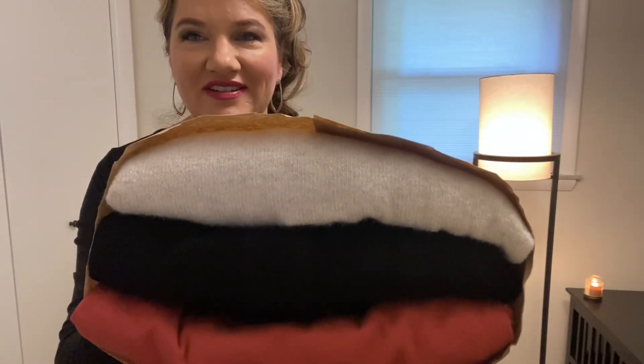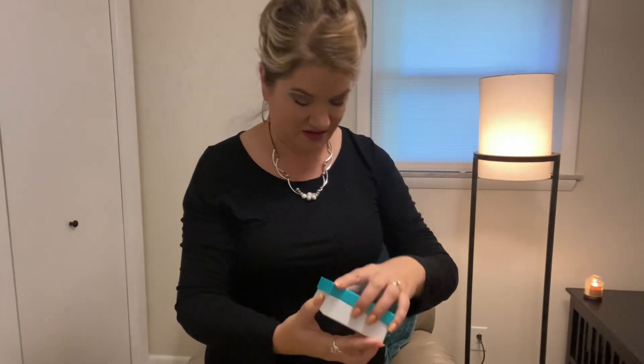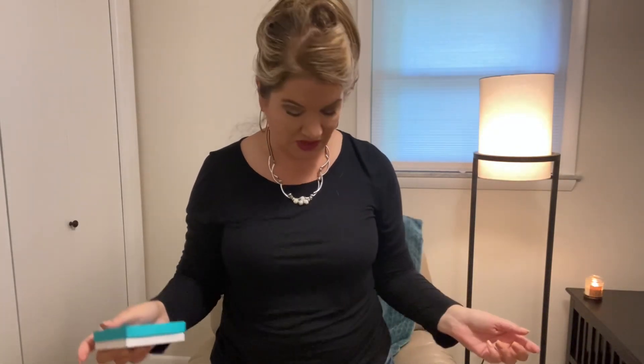Looks like some fall colors. Looks like some jewelry. And it looks like we got some shoes, too. Let's take a look.